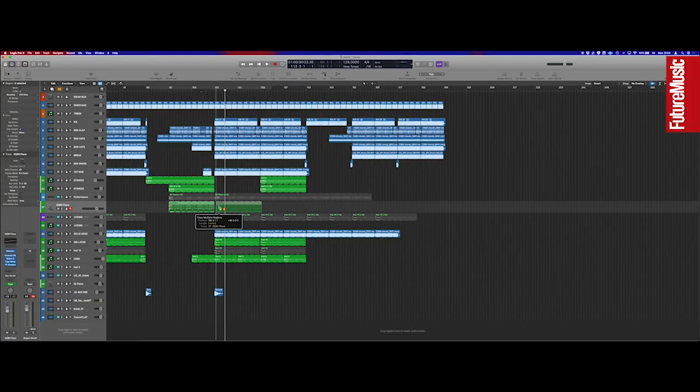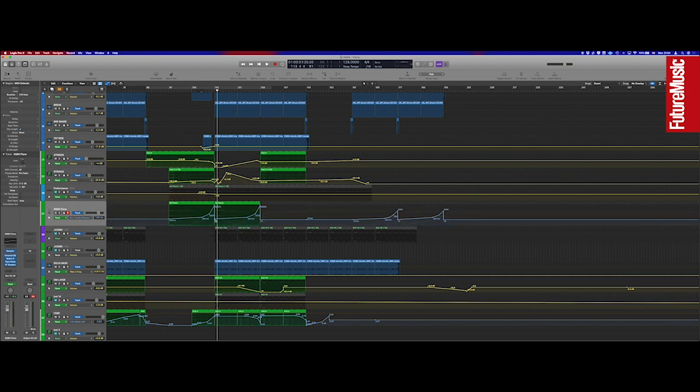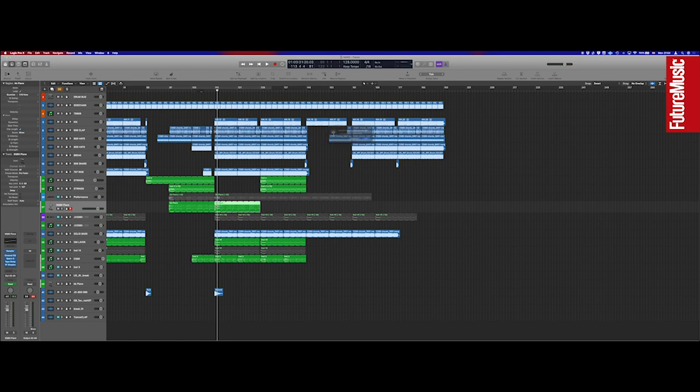That's the only time you hear the piano — I remember trying to layer it in again but it didn't really work. There's loads of automation on there. I should have used Logic's 'copy' function. It's quite horrendously messy anyway. So yeah, I didn't go with the piano layered in.